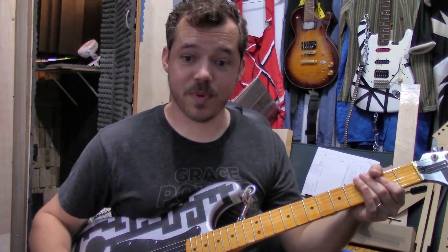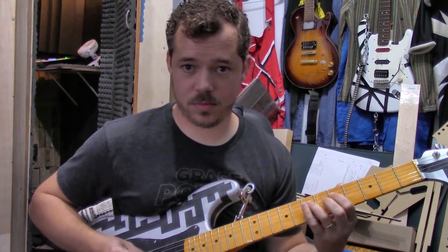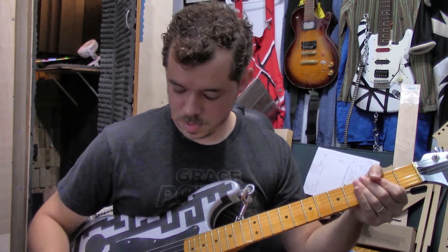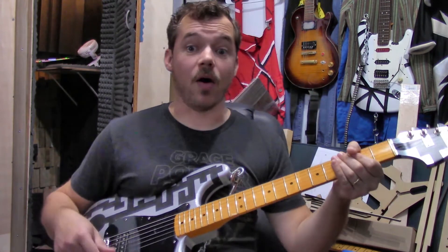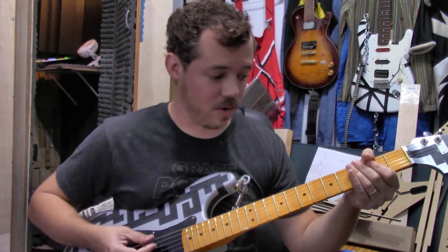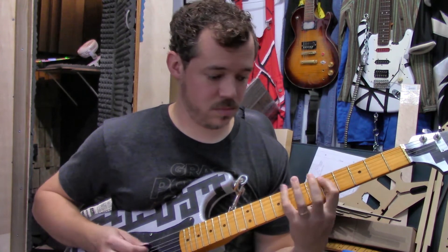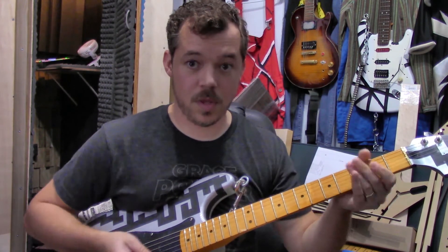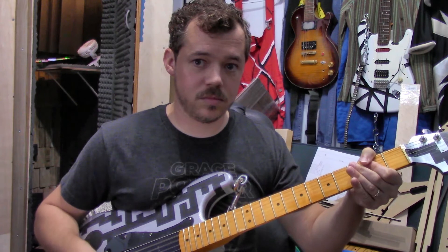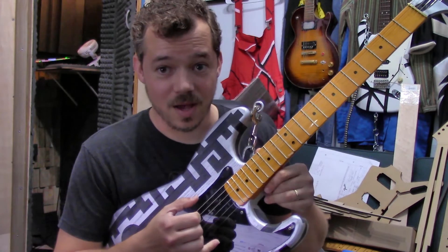Let's take a listen. This is the bridge pickup. [Bridge pickup demo] So there — a perfectly fine bridge pickup sound. Now here is the neck pickup, coming from underneath this pickguard. [Neck pickup demo] You can hear that it's not as saturated — that pickup is having to reach a long way from just underneath this pickguard.